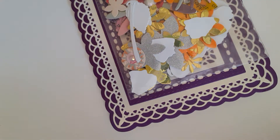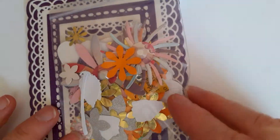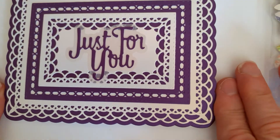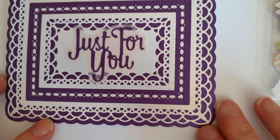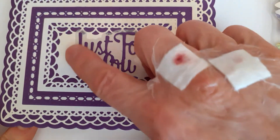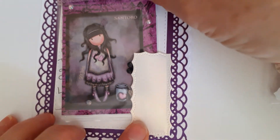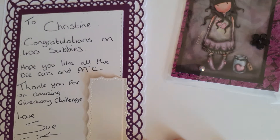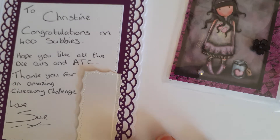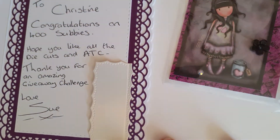This is from the lovely little Sue. I had actually forgotten, Sue, that you said you were going to enter, so that is lovely. This is the card that she sent — just for you, look at this! How beautifully it is layered up. It's just gorgeous, all these different layers, with a kind of vellum that's been cut out with 'just for you.' Inside she's put this little pocket and enclosed the ATC card. It says: 'To Christine, congratulations on 400 subbies, hope you like all the die cuts and ATC, thank you for an amazing giveaway challenge, love Sue' — and there are some more beautiful borders around there.